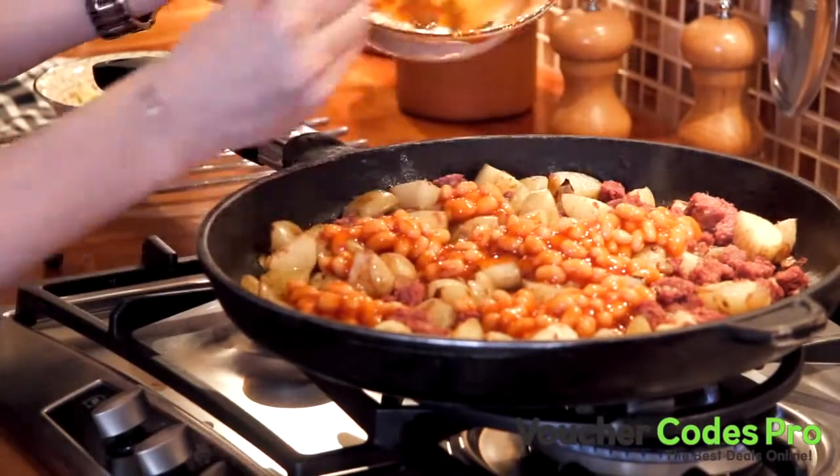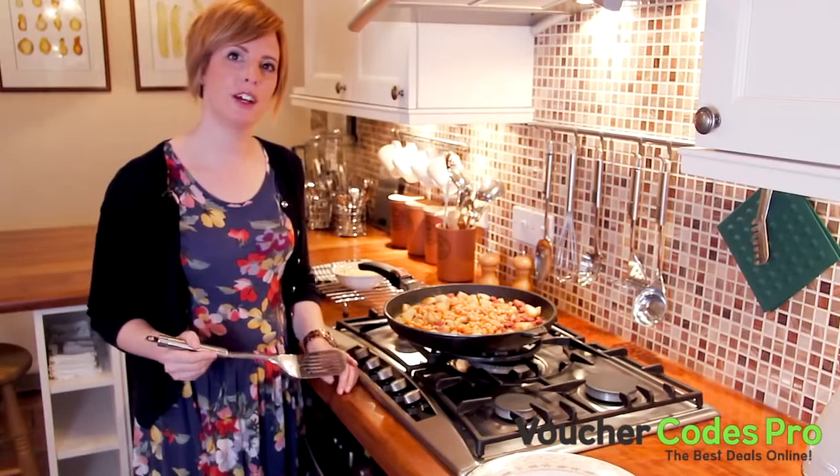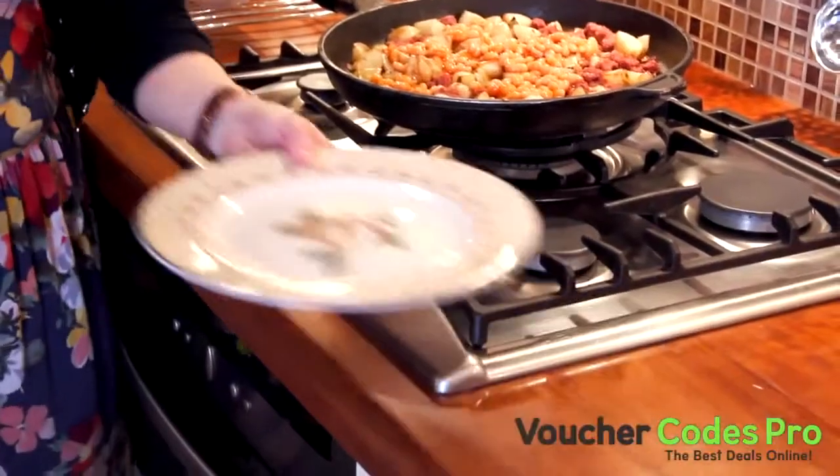Just leave the beans to heat through a little bit — you don't need to stir this too much more now. The corned beef hash is now ready to serve up and it should easily feed a family of 4.